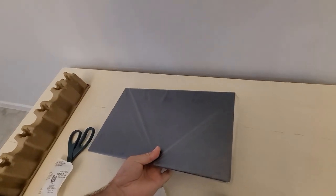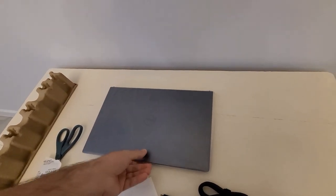And here is the laptop itself. Don't chew on that yet, Rocket.